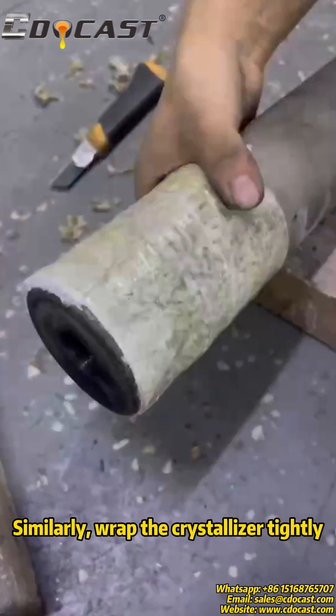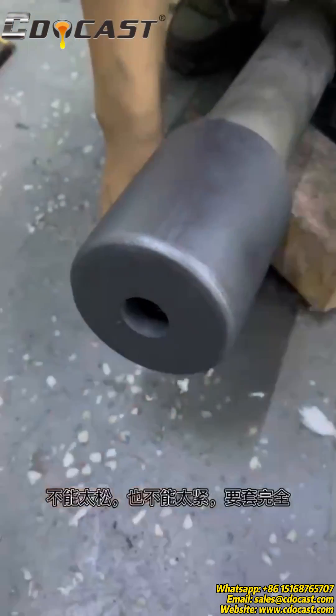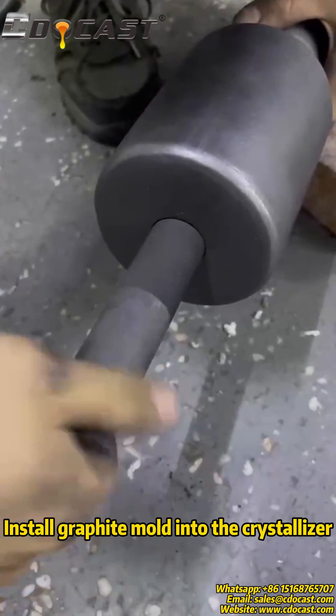Similarly, wrap the crystallizer tightly — not too loose and not too tight. Then install the graphite mold into the crystallizer.